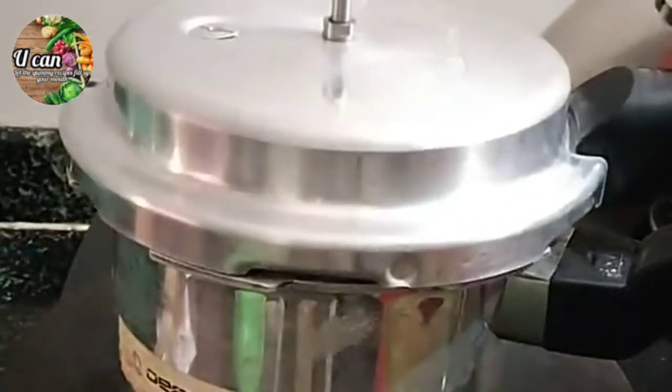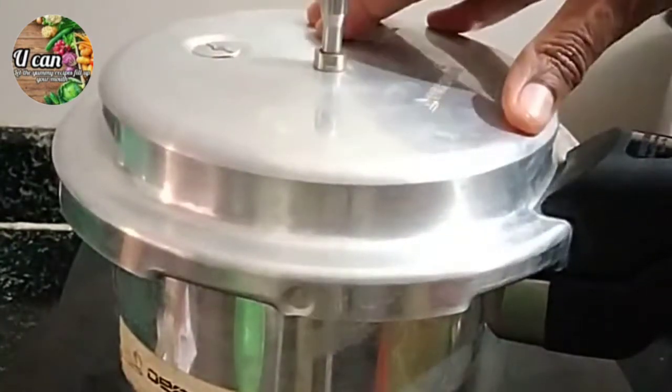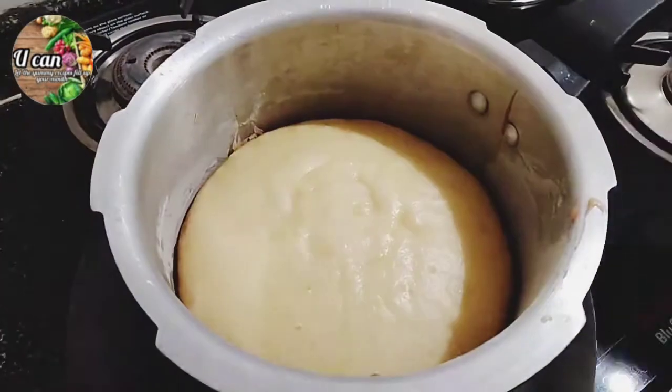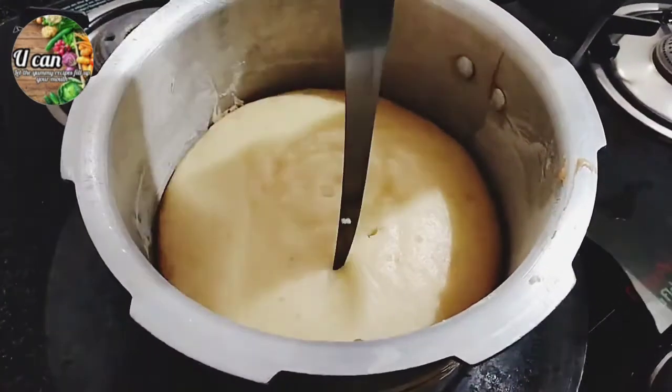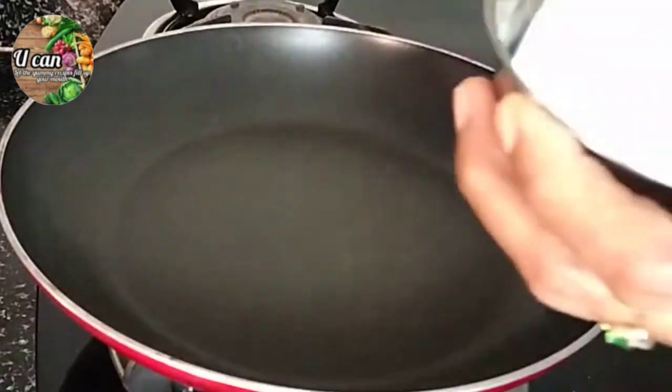I will close the cooker with a gasket. I will put a base on low flame. I will put it in the freezer and it will be cool.